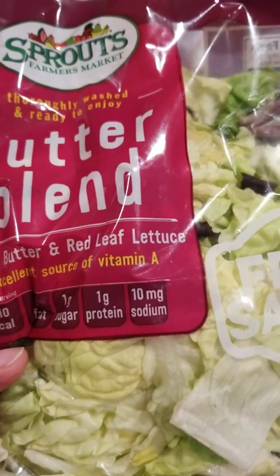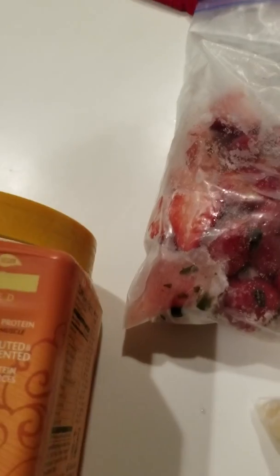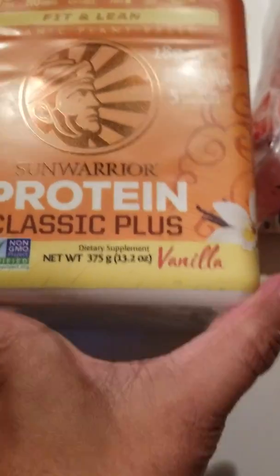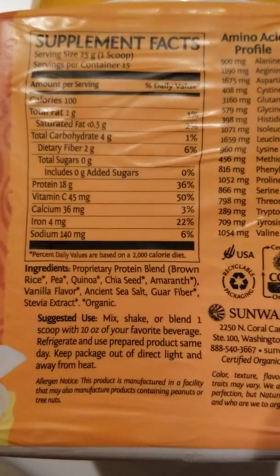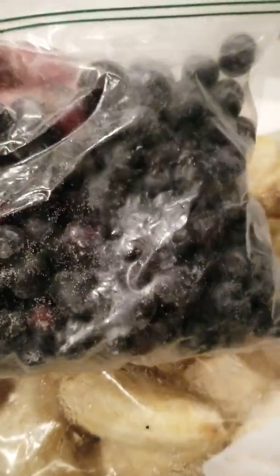If I'm still hungry, I'll do a protein fruit smoothie. For my protein fruit smoothie, I use Sun Warrior Protein Classic Plus Vanilla. This is a plant-based protein — these are the supplement facts right here. I use one scoop, and it comes with a scooper. This one's about $25, and I get it from Sprouts as well. Then I have my frozen strawberries and frozen bananas. Sometimes I'll do some frozen blueberries too. I freeze all of my fruit for my smoothie so I won't have to use ice. I'll use about two to four pieces of banana.